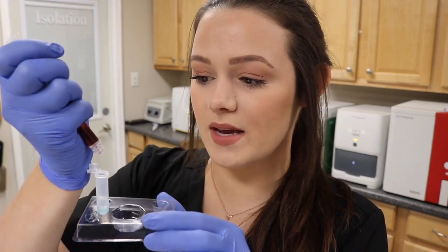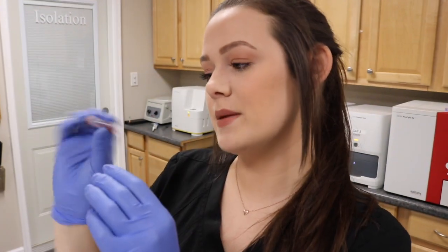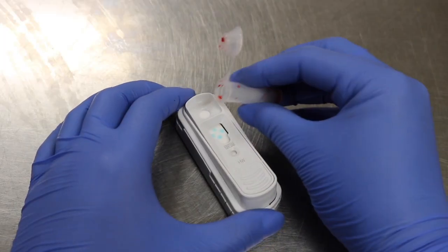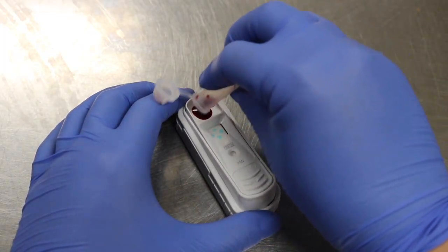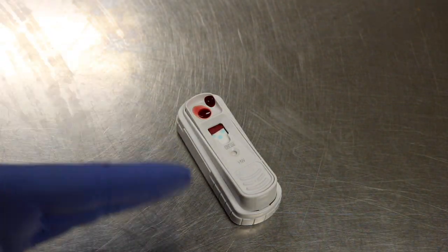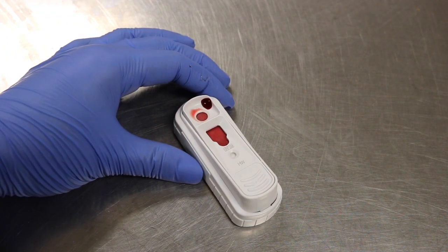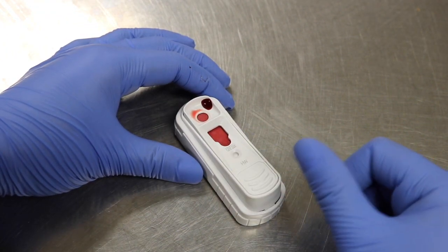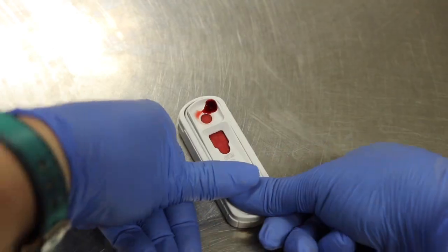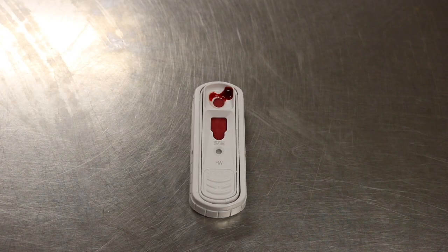Then I take three drops of my sample and invert it a couple of times to mix it thoroughly. I'm going to take my sample and put it right here in this hub. It usually takes 30 to 60 seconds for the sample to travel down before it is snapped. Once the sample reaches the circle I'm going to snap the test and let it sit for eight minutes before reading the results.